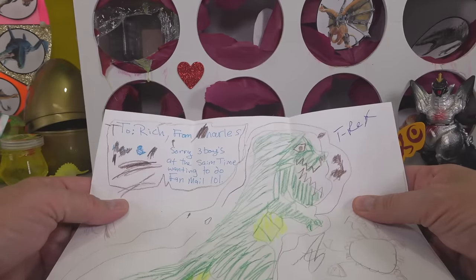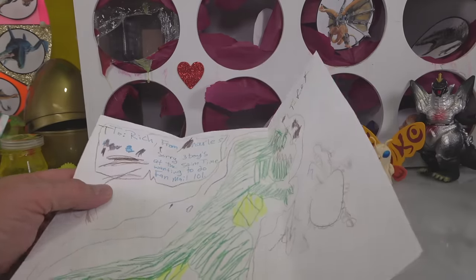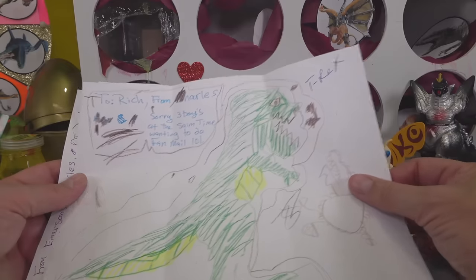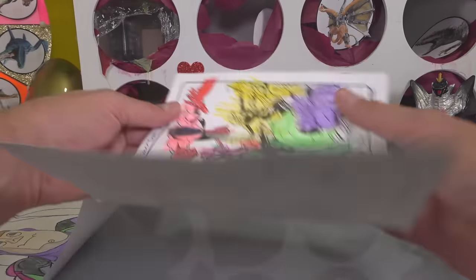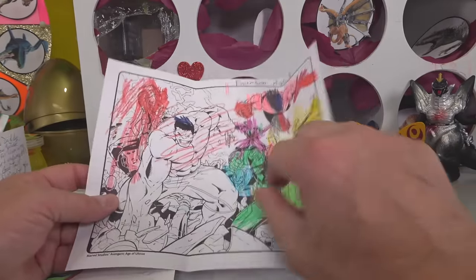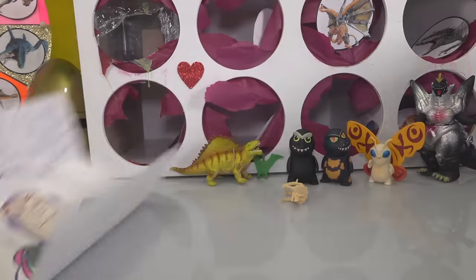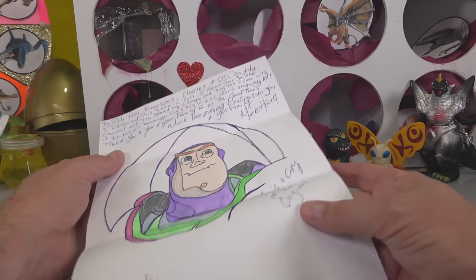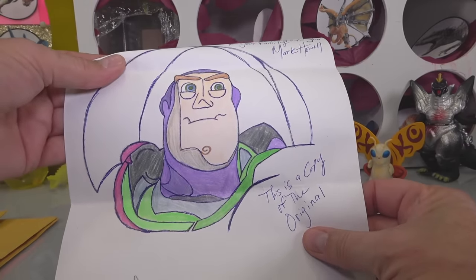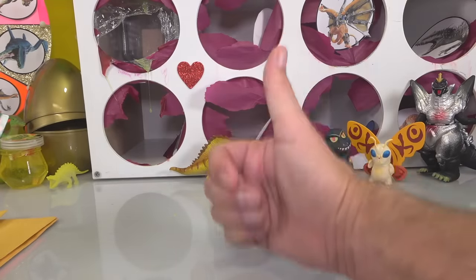This one is from Charles — it says 'Sorry, three boys at the same time waiting to do fan mail, LOL.' Look at the T-Rex — nice job, Charles. And then this one is Emerson, age eight — you really got into coloring it up. Look, the Hulk! Captain America — love it, great job Emerson. And then this one — thank you so much, Mark. This is an original copy — it's an original. That's great art, excellent job. Thank you guys, I appreciate it, you get the big thumbs up.